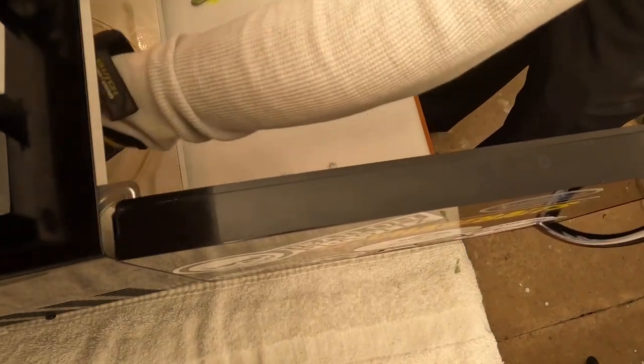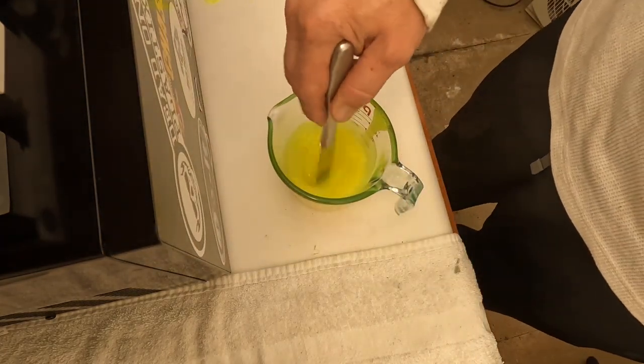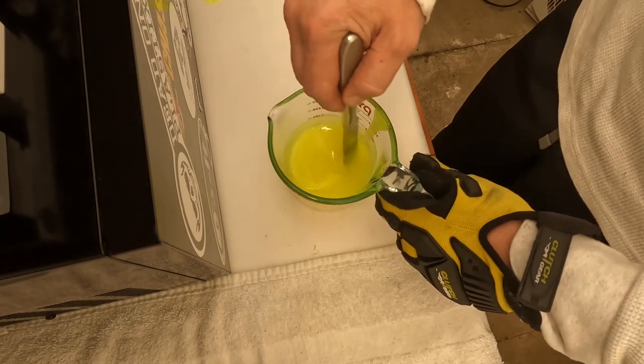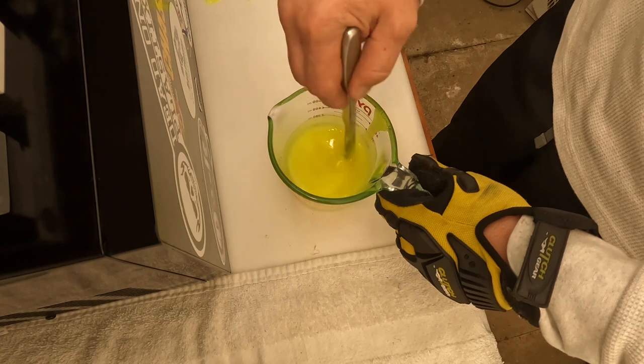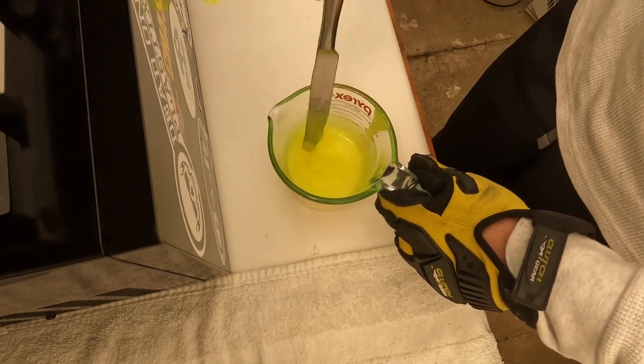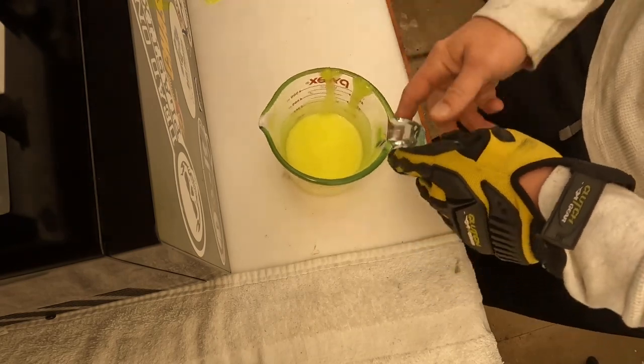Okay, this should be all melted down — it looks like it is. I'll show you the colorant — this is the chartreuse — so we're going to do the tails in chartreuse. We'll go over to the shooting station and I'll shoot a few rounds of these tails, then add them to the body mold and mix up the other color.